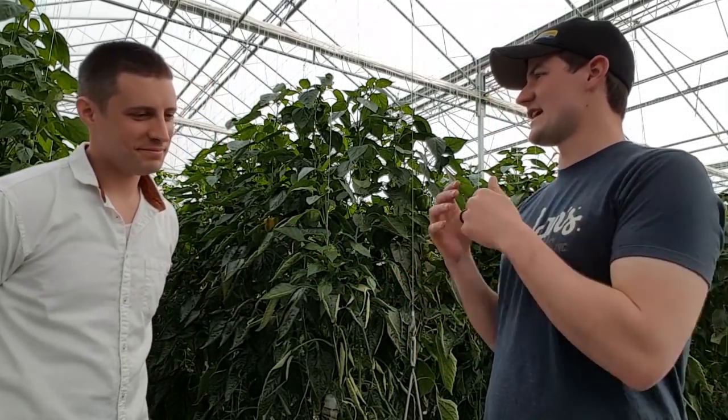Welcome to another episode of Dinner Starts Here. We're back in the greenhouse with Joe, who grows peppers at Enniskillen Peppers. Thanks for having us. You're welcome.